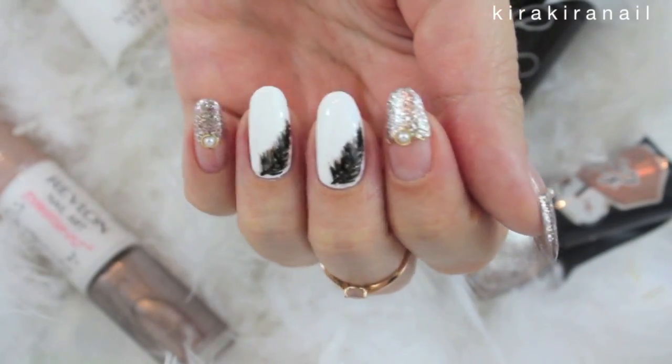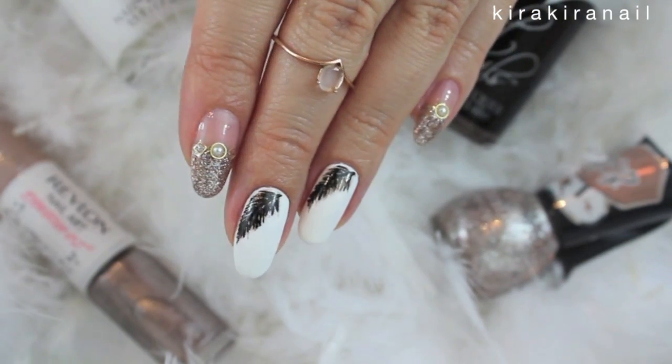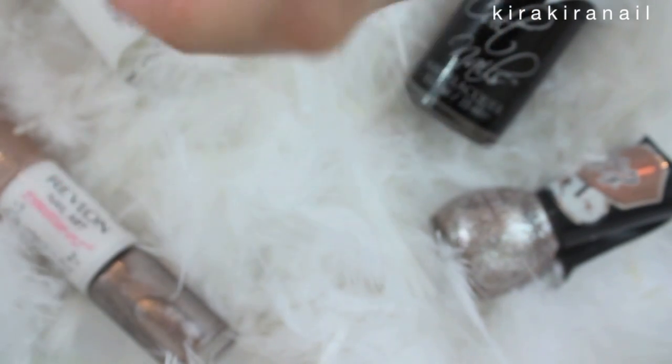Here's the finished design. I actually had so much trouble thinking of a design including feathers, so I'd love to know if you like this design or not.